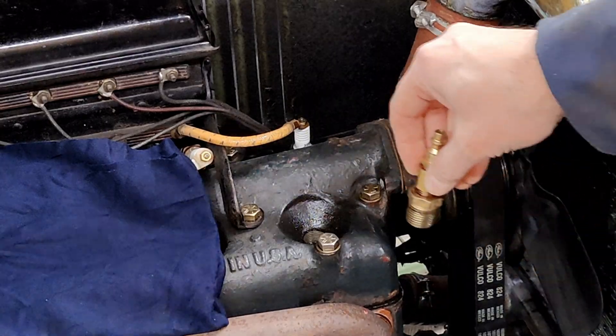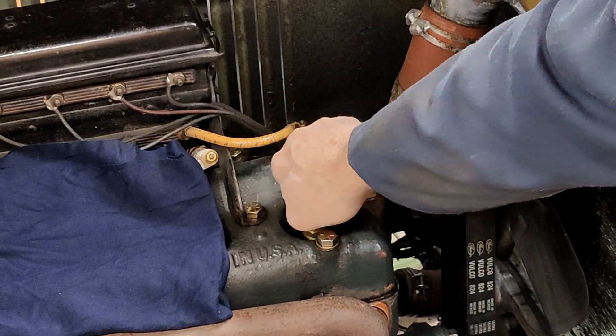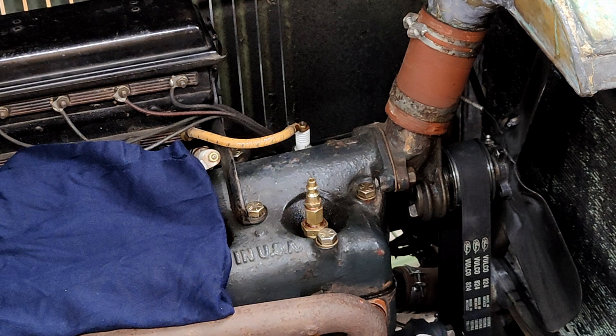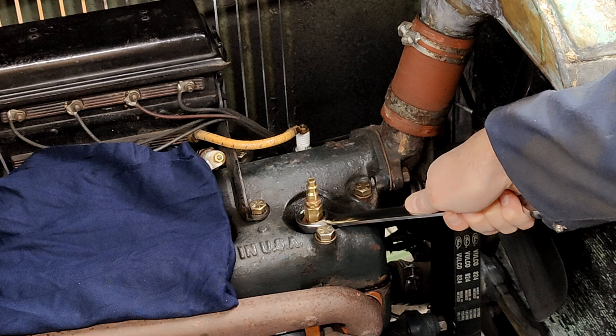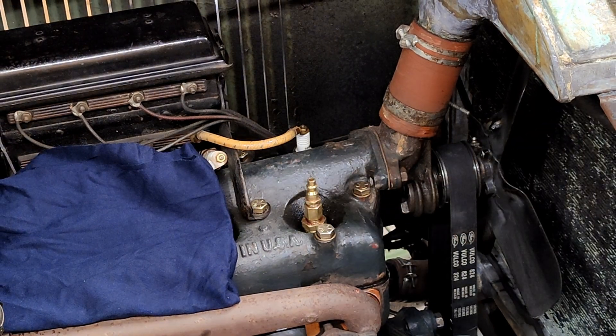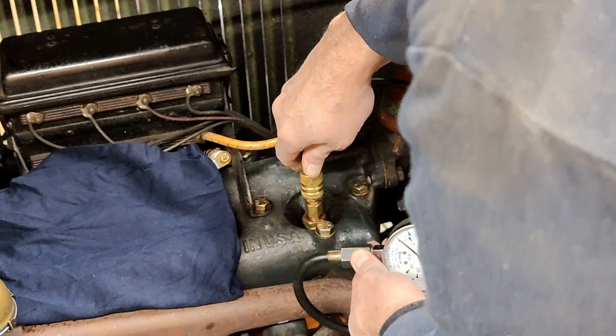First, I tested the cylinders with a conventional compression gauge. For the Model T, you need an adapter from 14mm thread to ½ inch NPT. I got very frustrated because I couldn't get any reading of compression. This gauge works fine on a modern engine, but it would not read on the Model T. I eventually figured this out — it was surprising to me. I've added a little section at the end of the video explaining why and how I got the conventional gauge to work. Watch to the end if you're interested.